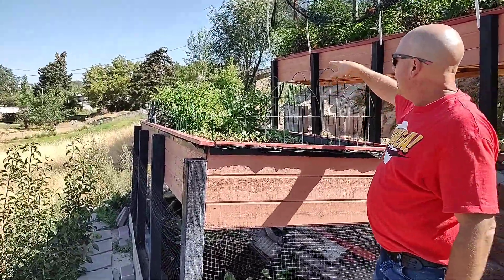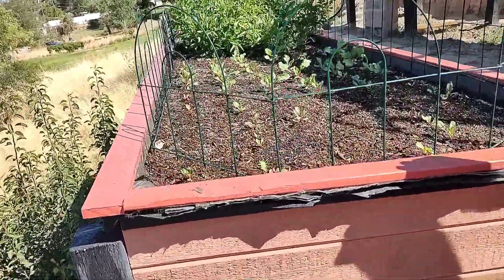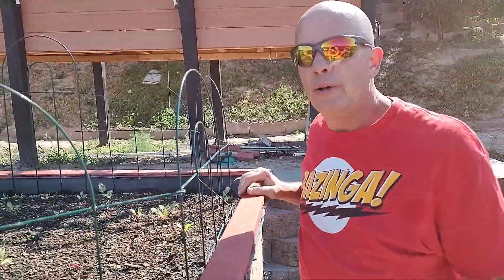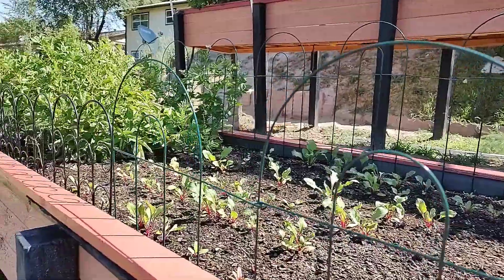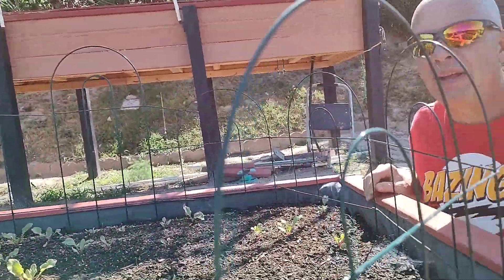Up top here, I've got some potatoes — they're doing pretty good. And then I just planted some beets in here. They've been in here about a month or so. They're small yet, but they grow pretty fast. By the end of the season, hopefully we'll have a nice crop of beets and potatoes. We only got a few potatoes in there, but beets are cool — I like beets. That's something you can plant in the spring, harvest, then plant again, kind of like radishes.